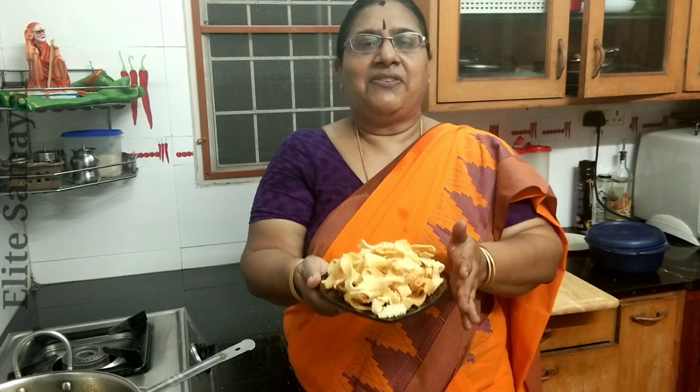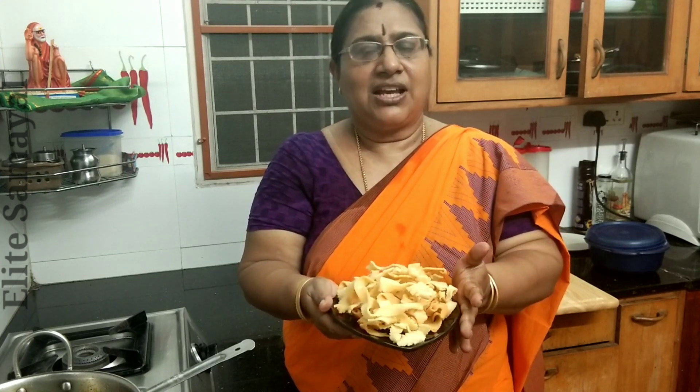Please tell me how you are doing this. I will tell you how you are doing it. I will send you my new Deepavali recipe. Thank you friends.